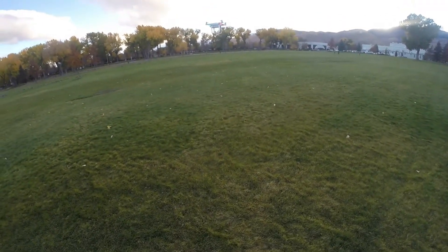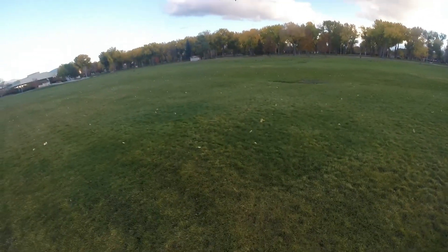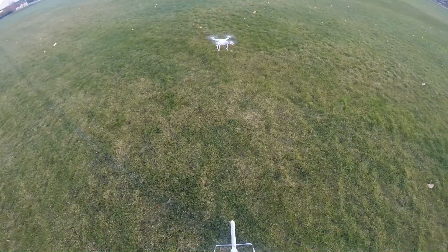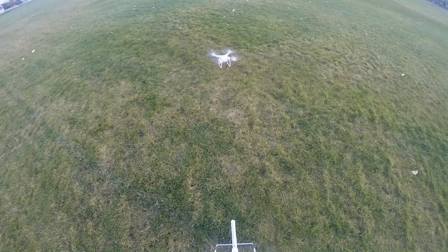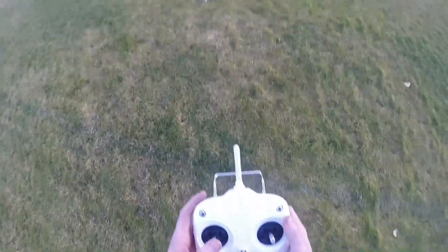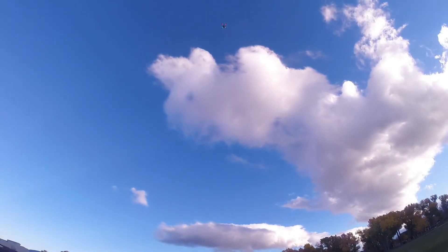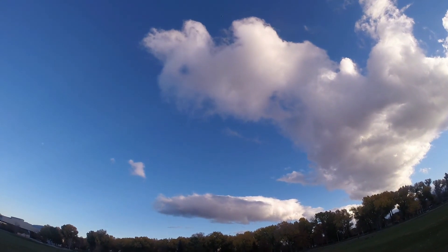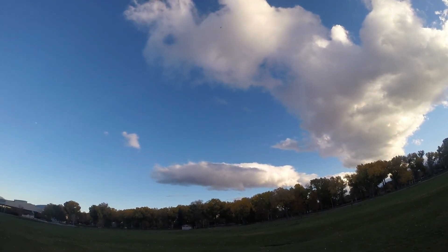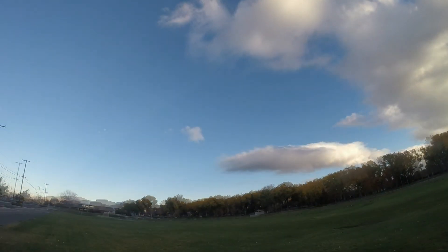Wow, just amazing. Let's go ahead and see how fast it'll take off. Holy crap — it takes off super fast. Very high.